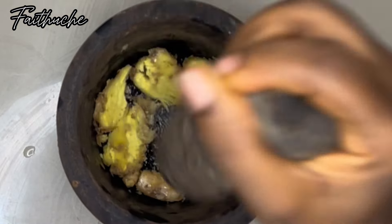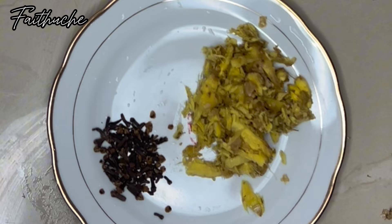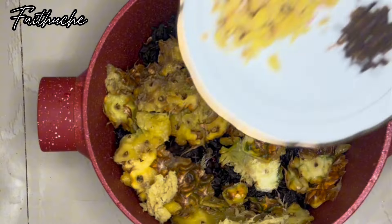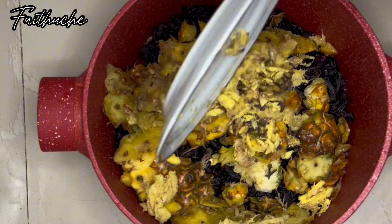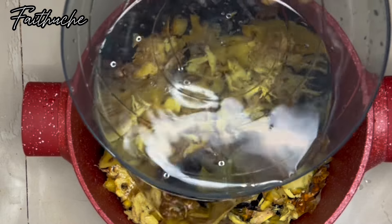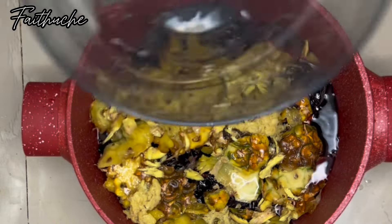That's my ginger — I pounded it and I didn't remove the skin because I'm still going to sieve my drink, so I didn't see the need. I bought that ginger for 500, the clove for 500, and my Viva sweetener for 200.